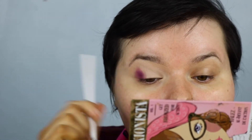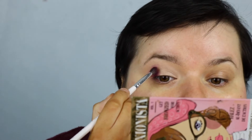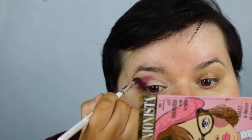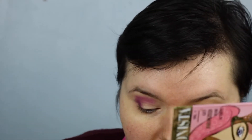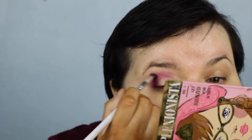My crease is right here, so I'm just going to bring it above my crease. I'm going to make it a little messy at first, but I'm the one that likes to build up colour.